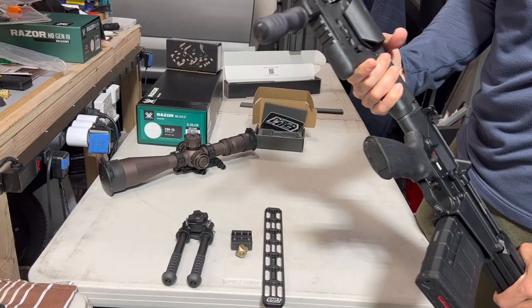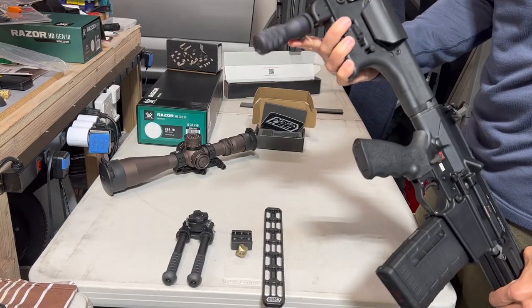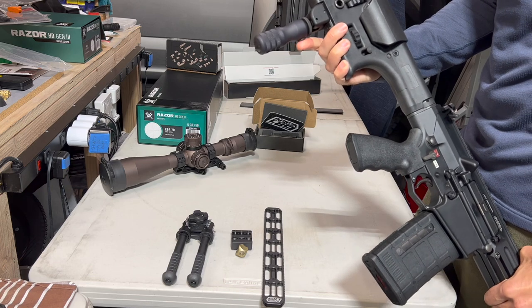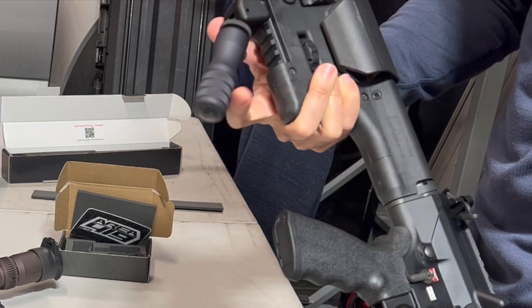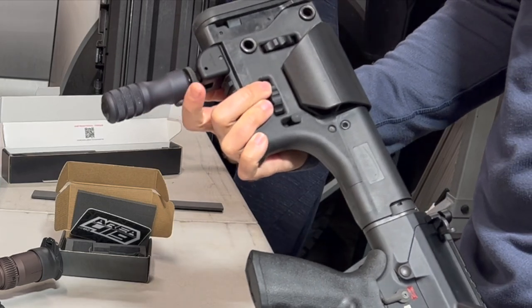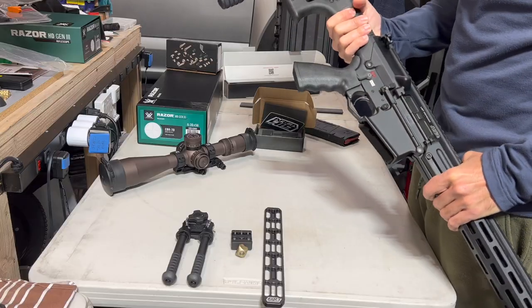It accepts any rail that will take something like this — the BNT monopod. This is the medium-height version and I find that medium works pretty well.